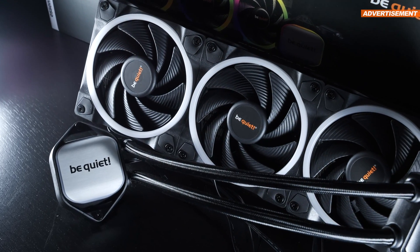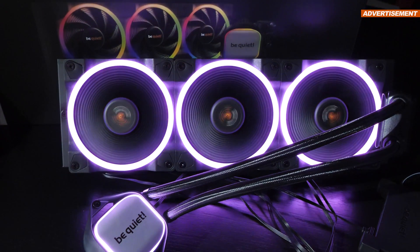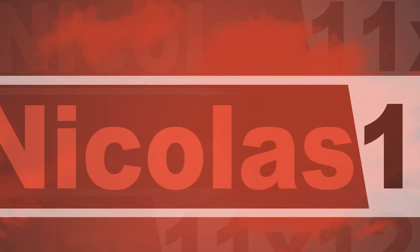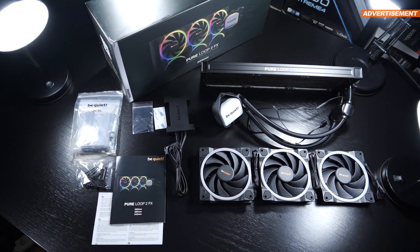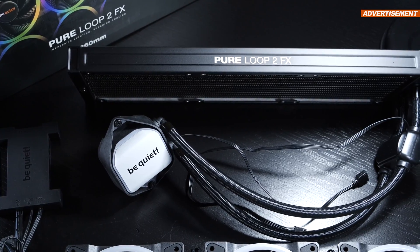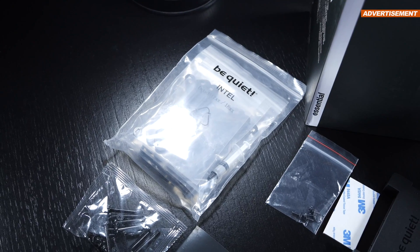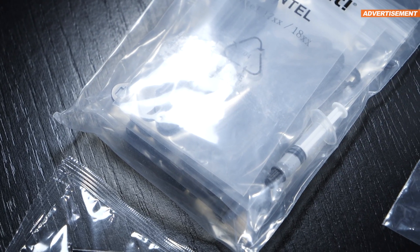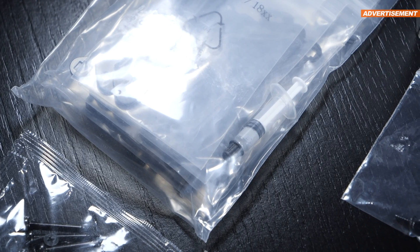But that's all theory — what about real life? Are there maybe any noteworthy drawbacks one should be aware of? BeQuiet is including lots of stuff in the box: the AIO unit itself, the three already mentioned fans, all the mounting hardware including a little bit of thermal paste — although I keep asking myself every time, why not include a full tube to work with?